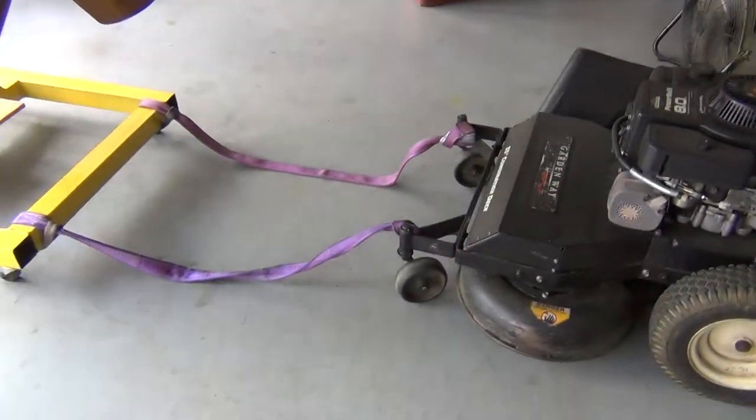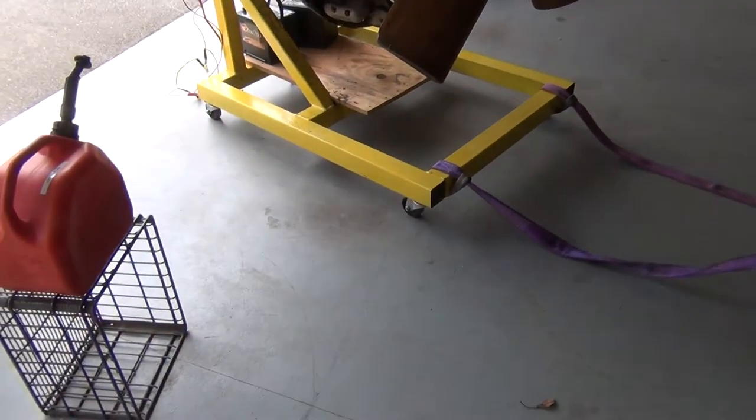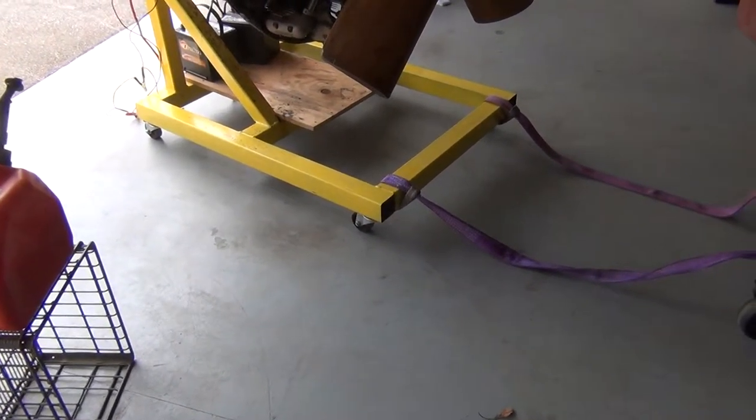This is the method I had to use in order to bring it back into the garage. Unfortunately my wheels that I have here are just a little bit too small, so there are some upgrades I need to make — I need to put bigger wheels on it.